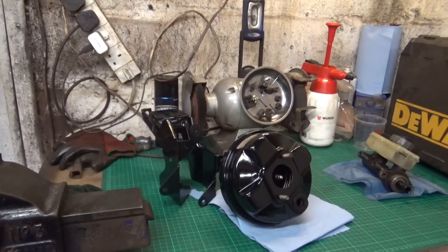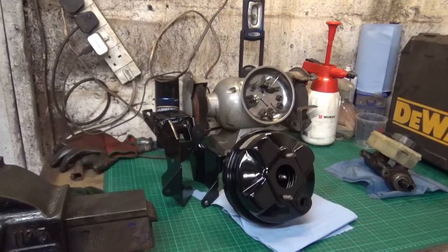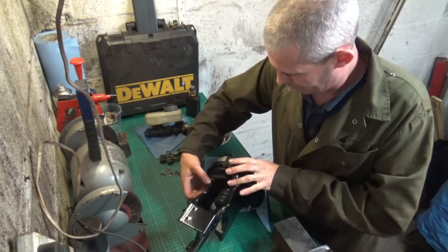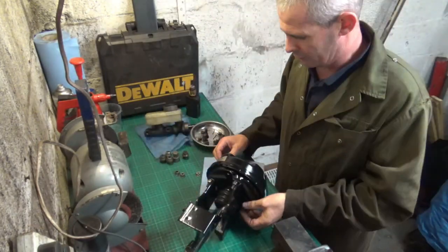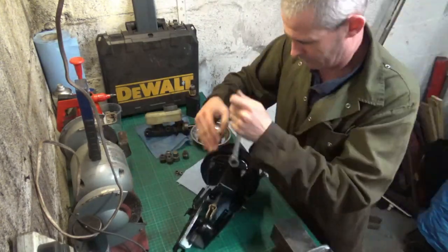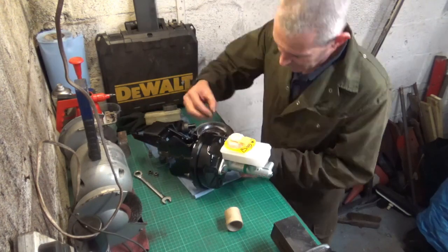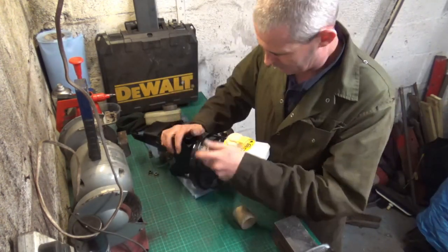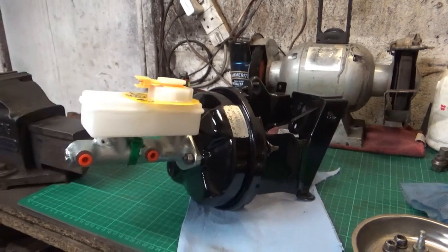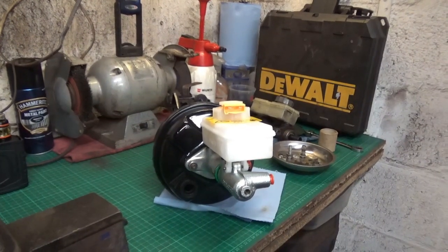What I'll do now is get the servo mounted back onto the bracket, and I may as well fit the brake master cylinder as well — it just makes it a lot easier. So let's crack on. That's all built up now, and I think that looks a million times better, even if I do say so myself. So let's get this refitted back to the car.